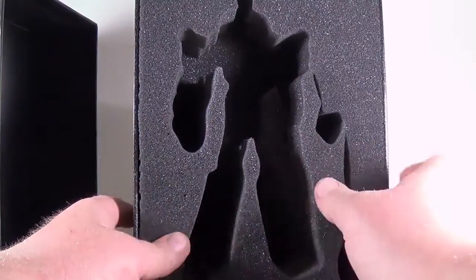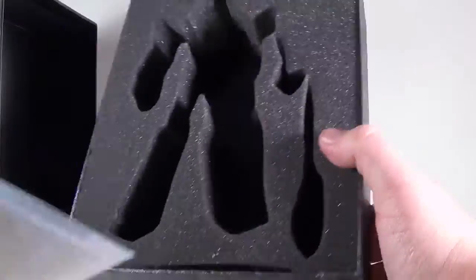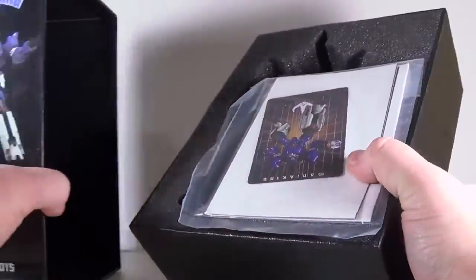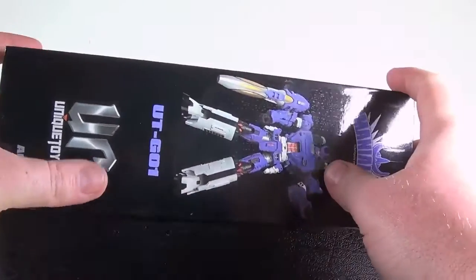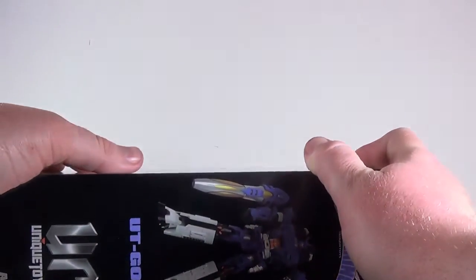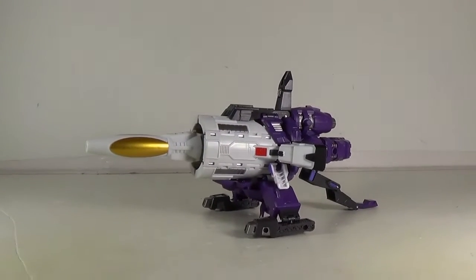Some of their figures, like the Sharkies — they made the Sharkies and they're not bad. But this figure, I think they got a hit on their hands with this one, with one minor flaw that everyone seems to have a problem with. But I think Emgo summed it up nicely in his review. We'll get to that. Get the box out of here.